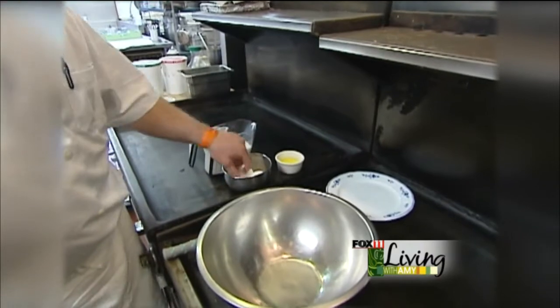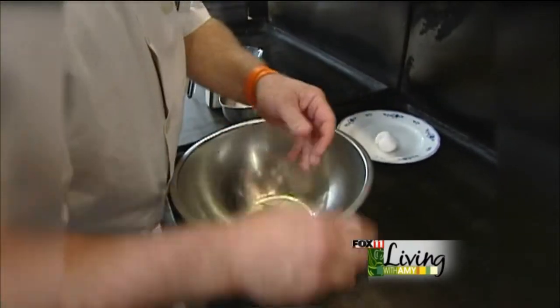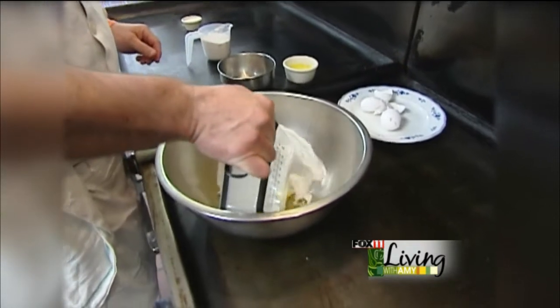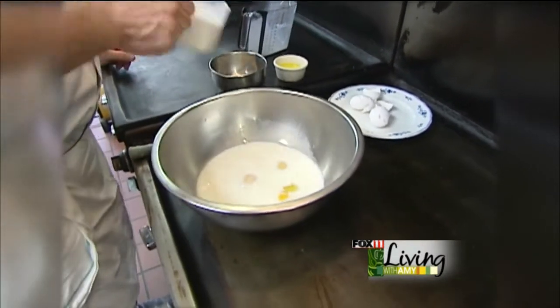The other ingredients are optional. So we'll start out with three eggs, two cups of milk, one cup of flour.